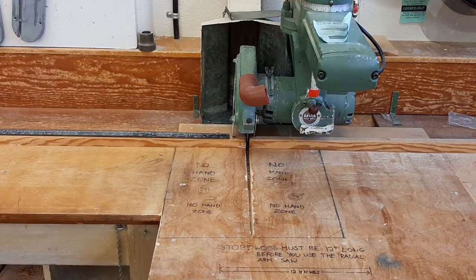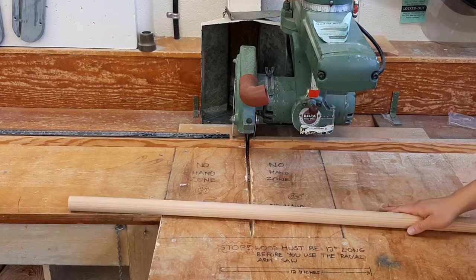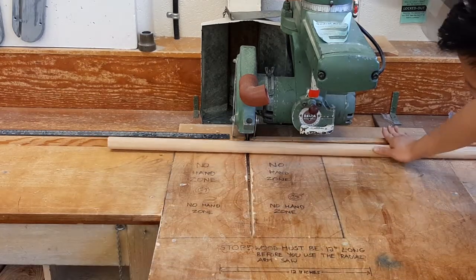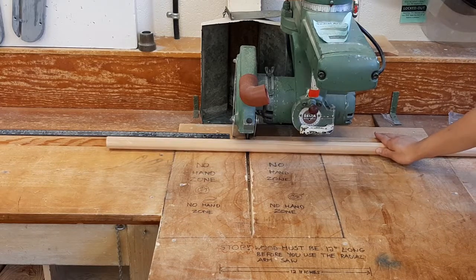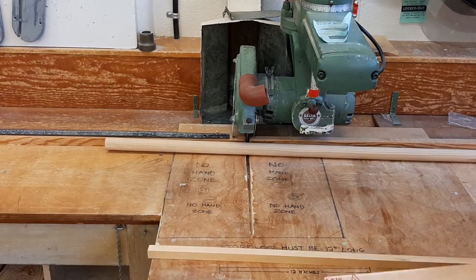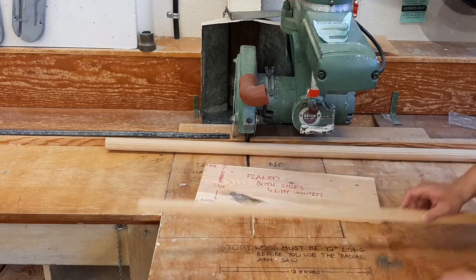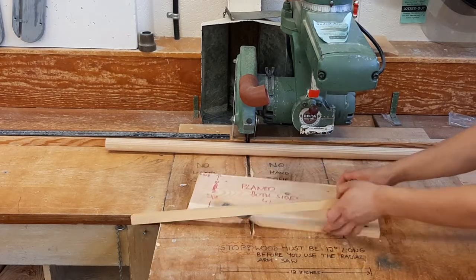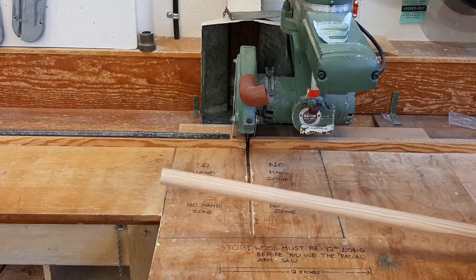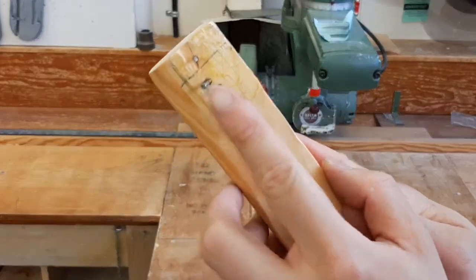The second rule is that you should not cut round stock on the radial arm saw. Even if it's longer than 12 inches, round stock can roll around, and we're afraid the blade will catch it and send it flying. Only pieces that lie flat on the table are suitable for the radial arm saw. If you want to cut round dowel, you'll need a v-block and you'll have to use the bandsaw.